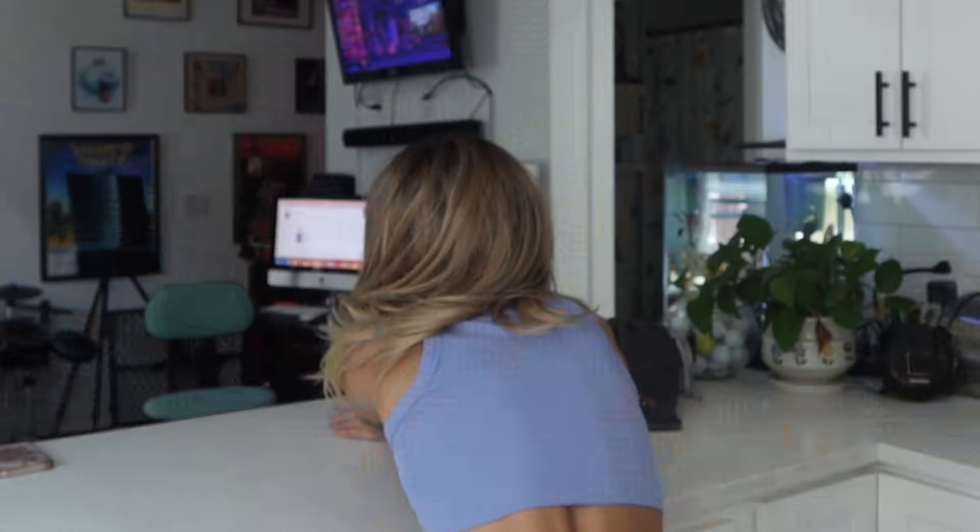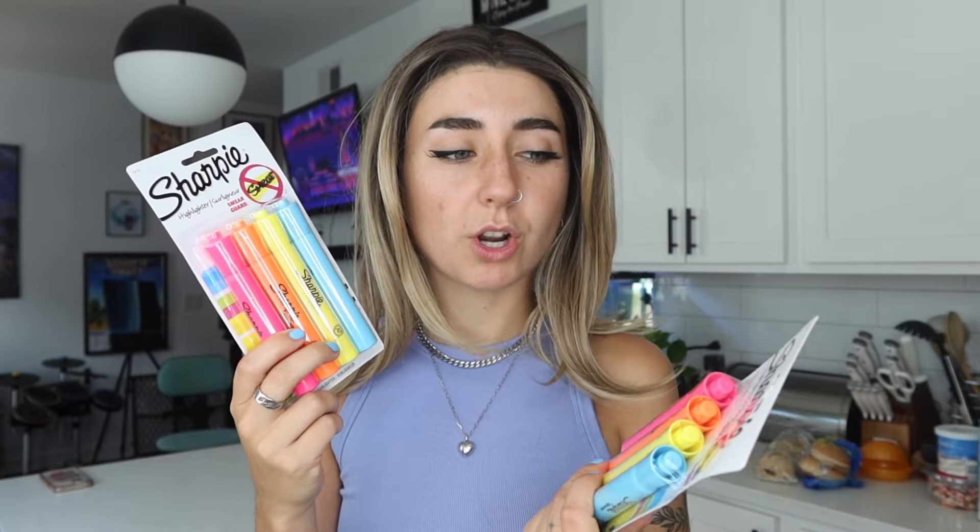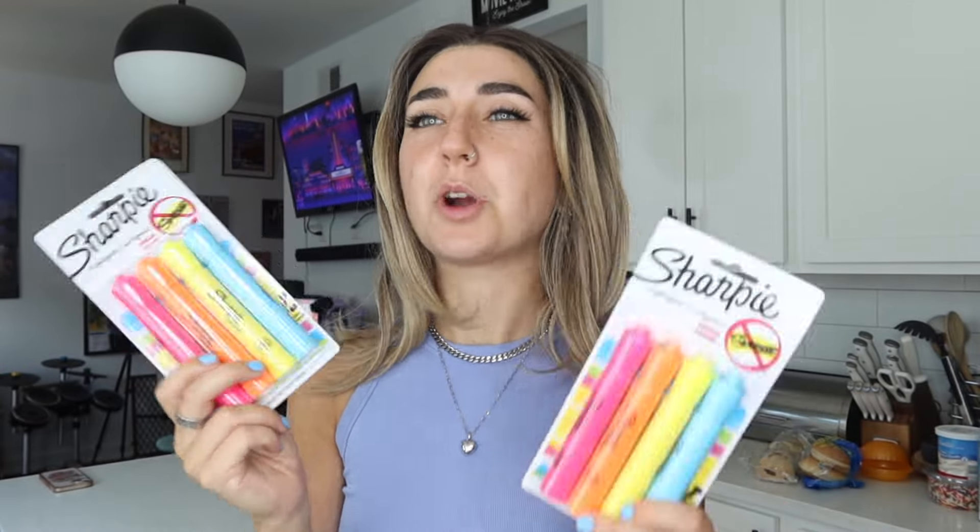I got some inspiration the other day when I was perusing the marker section of CVS, and I found Sharpie highlighters. I was thinking I was just gonna try it out with a Sharpie, but Sharpie highlighters? That's more fun. I do have a pretty good idea of the look I want to go for with these markers, but let's see if I can actually accomplish it.